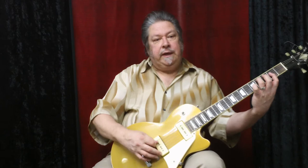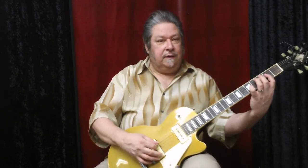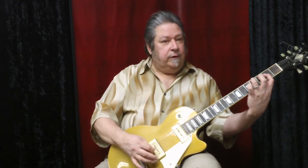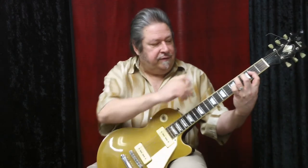Another thing that helps is to do this riff picking a little closer to the bridge. I'm not right at the bridge — that might be a little too brittle, though you can try it. On an electric guitar it varies depending on the guitar you have, since some guitars are brighter than others. You really want that ringing without any muting or interruption in the sound.